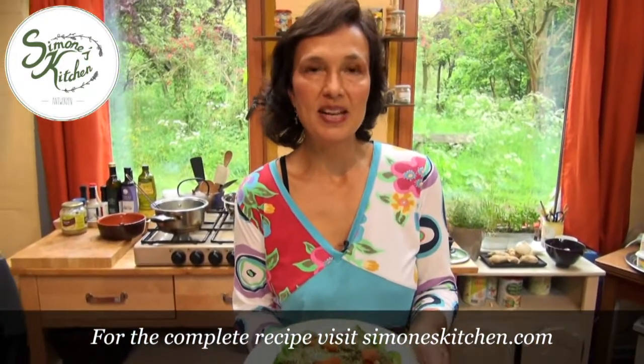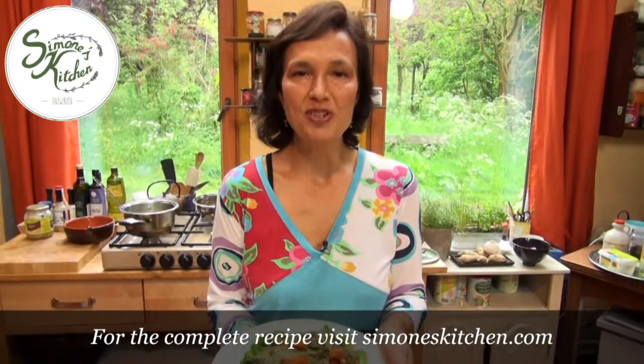You can find this recipe on the website simoneskitchen.com. Thanks for joining us today, and I look forward to seeing you again soon in Simone's Kitchen.